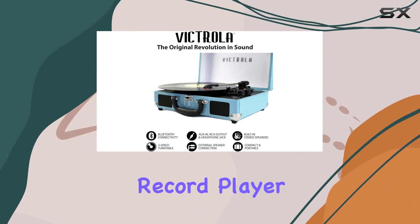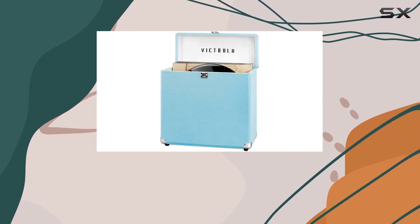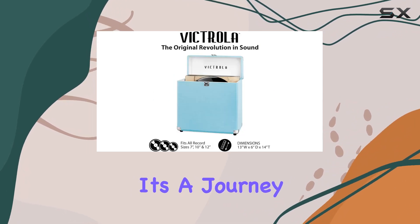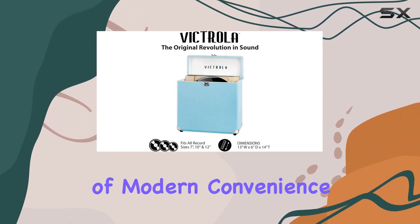In summary, the Victrola Journey Plus Bluetooth record player and vintage vinyl storage case combo is a perfect blend of style and functionality. It's a journey into the past with a touch of modern convenience.